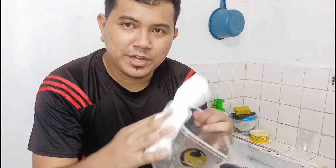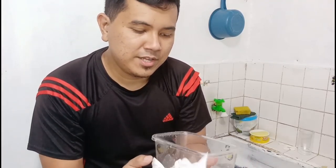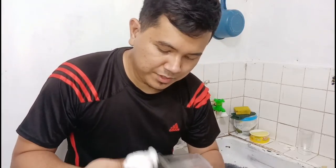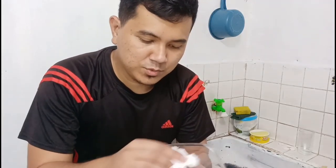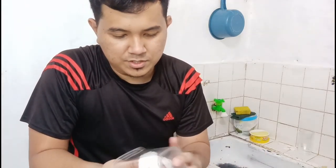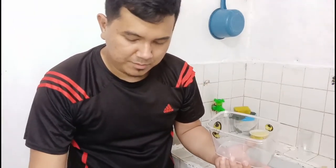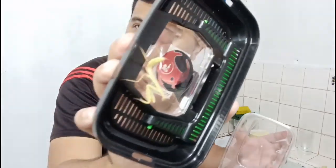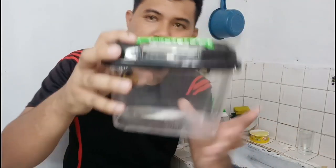After cleaning the enclosure I make sure that it's dry, because I use water directly from the tap and it has chlorine, which might affect the mantis. So I make sure there's no water with chlorine left. I dry it using a tissue, place the tissue on the side, then place her back in. There she is — the enclosure is cleaned.